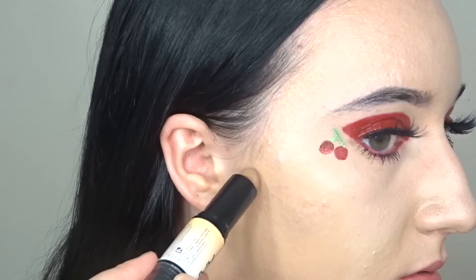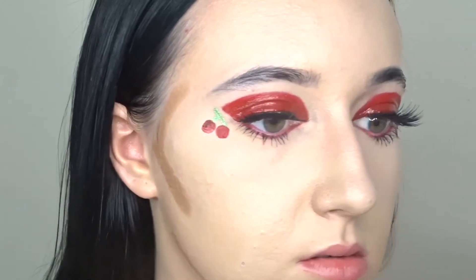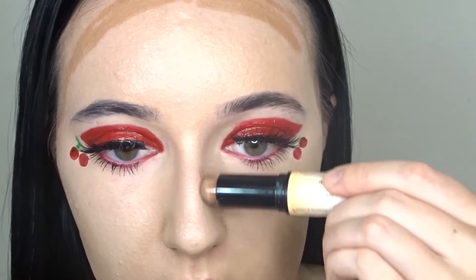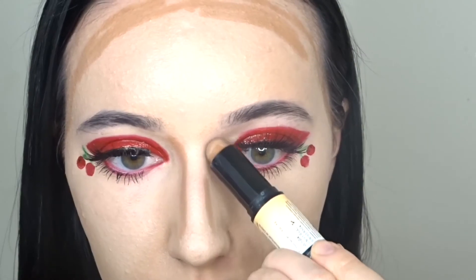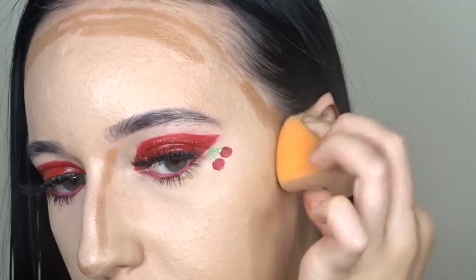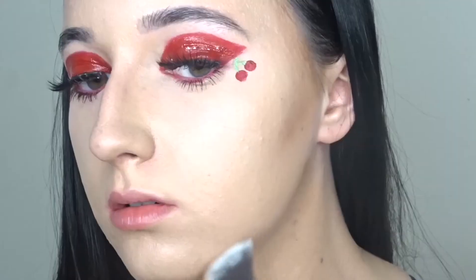To contour, I'm going in with my NYX Wonder Stick. Then I'm just going in with my Wet and Wild bronzer.